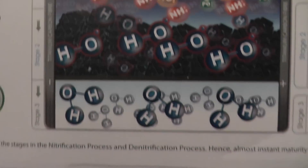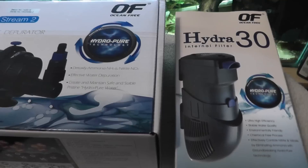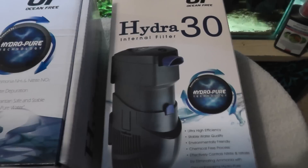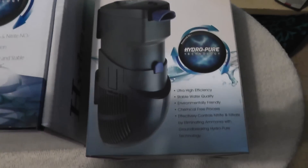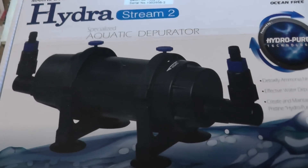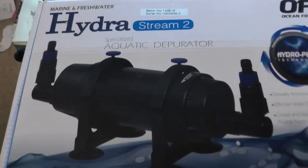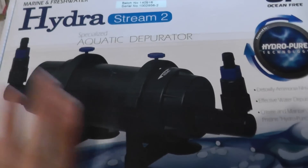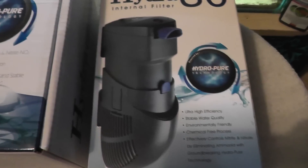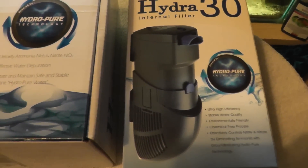That is essentially what they say this does, which is a completely different take on filtration systems to what we are used to. Now there are two types: you have the internal — there is a range for different size tanks — and then you have the external. Although the external ones are waterproof so you can use them within your tank, they are in-line, so they are not a filtration system on their own; they require a separate pump to push water through. These external ones don't have any mechanical filtration inside them, whereas the internal ones do.